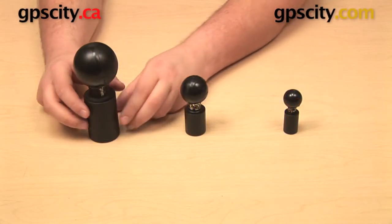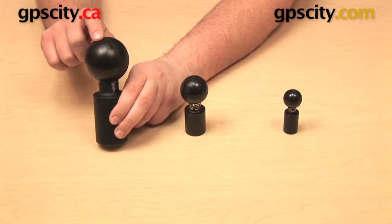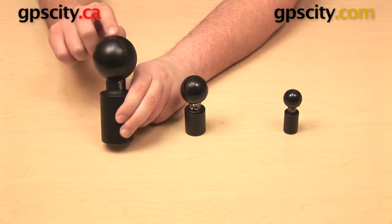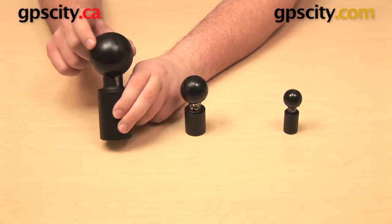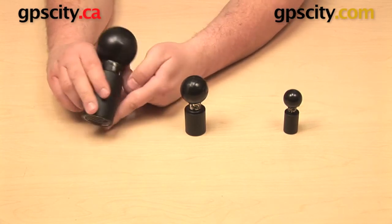In this video I want to show you the RAM-D-218-1. This component has a two and a quarter inch Ram Mounts D size ball, and on the bottom you have a one inch NPT female thread.